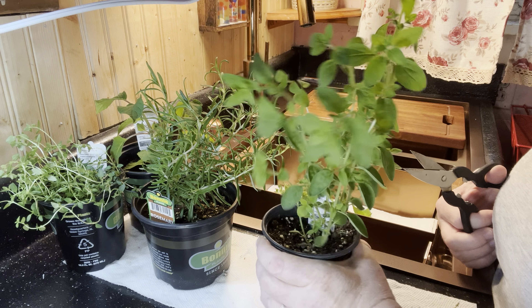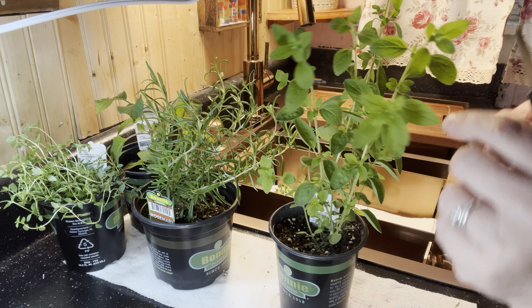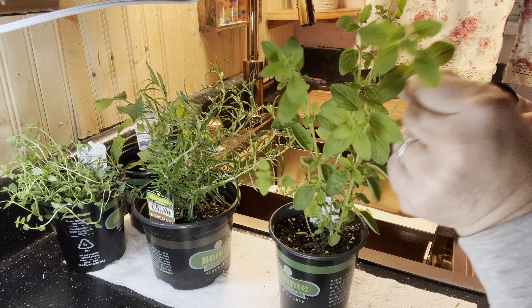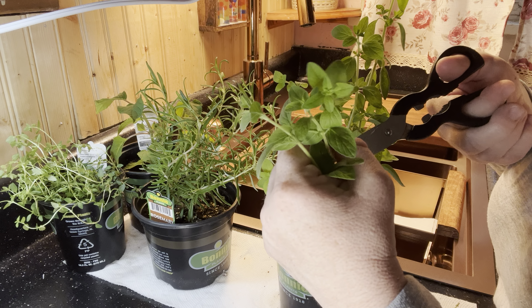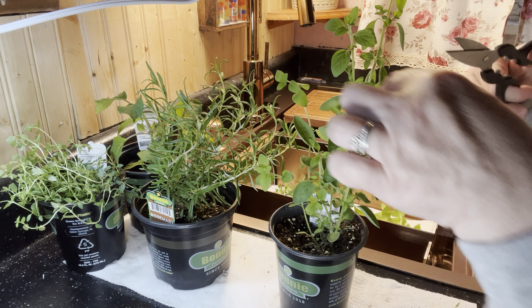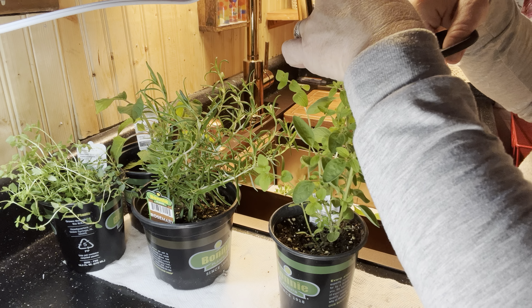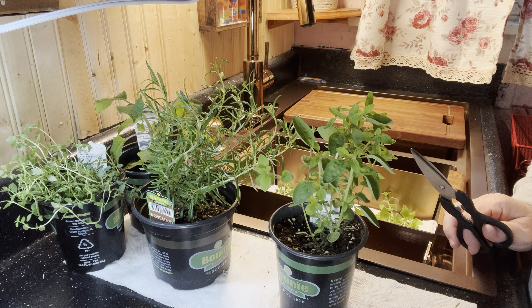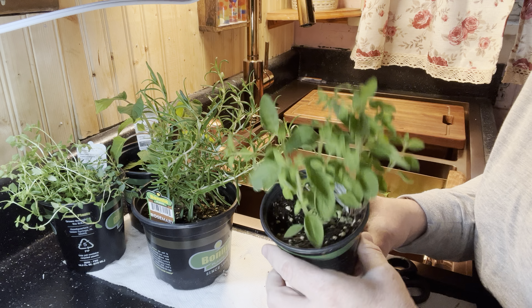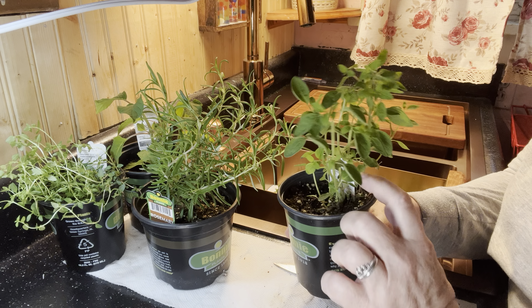Do you see how this one is kind of curving over? That is because it's getting tall and not bushy like it should. So this one I want to cut back. I definitely want to get all the curved pieces of plant material off because I want this to bush. Again, right above the leaves — snip it off. You see how much better and bushier this plant looks. I think I'm going to take this one back too because it's kind of leaning, and I really want this plant to bush and not just lean over.